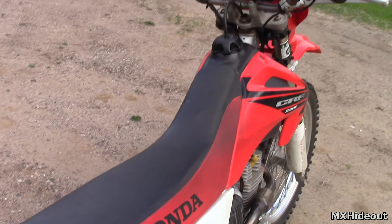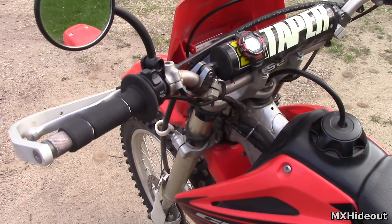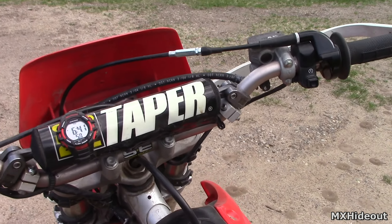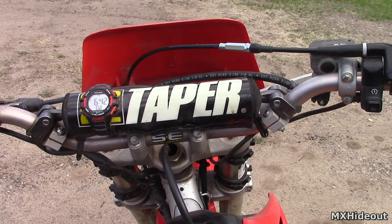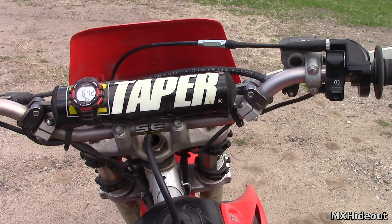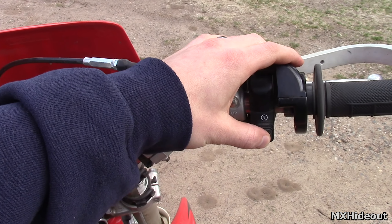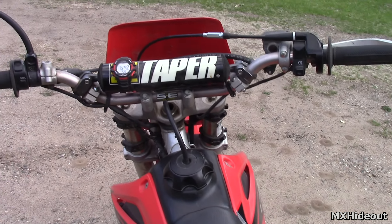Last but not least, electric start bikes obviously have a battery that powers the starter. If the battery is too weak or dead, it will turn it over too slowly or not at all — which is what the problem was on this bike. Either charge it or replace the battery and it'll be good to go. So we put a new battery in, and what do you know — it starts!